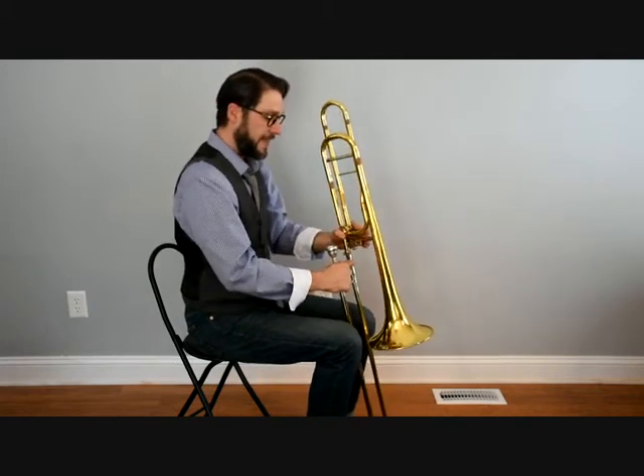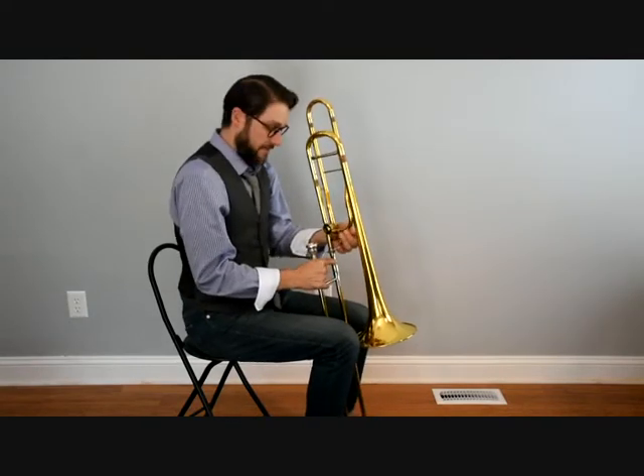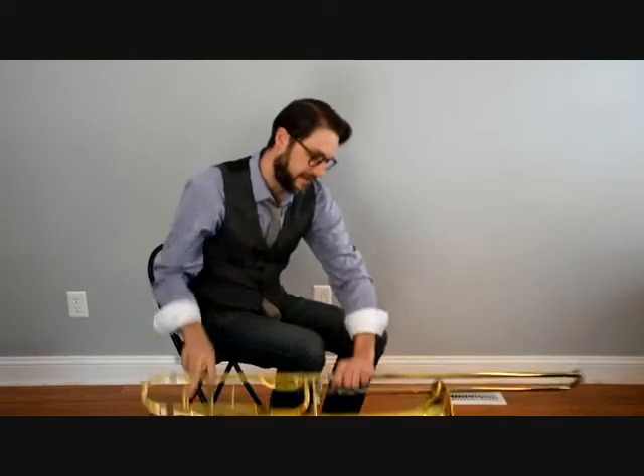So that is how we're holding our instrument and that's how we are manipulating the slide. For now we're just going to take our mouthpiece and lay the rest of the instrument in the case, and we're going to talk about trombone embouchure — this is how we're going to form our mouth to create the sound on the instrument.